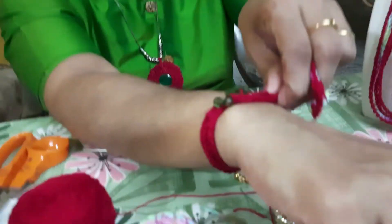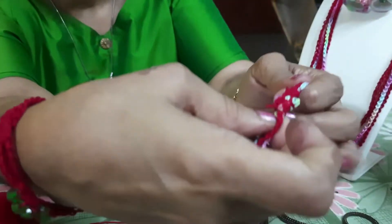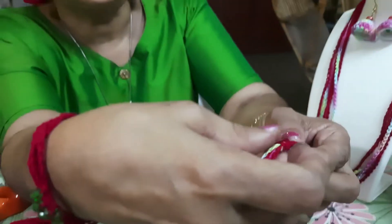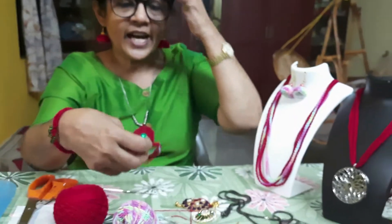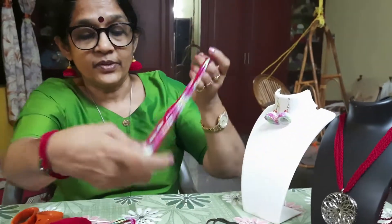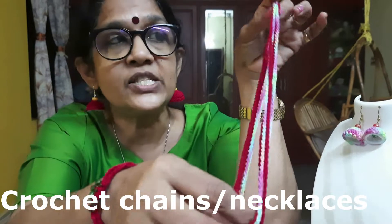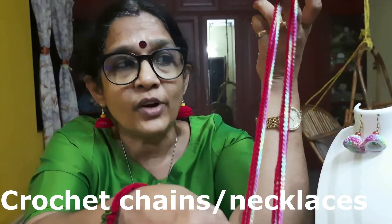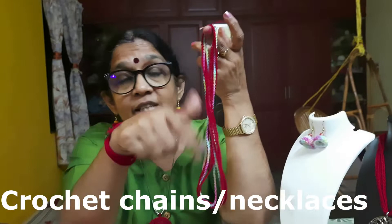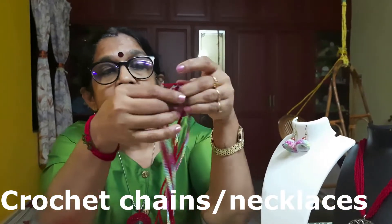I have attached some beads to one version, but this one I kept plain — you can design it according to your choice. I have made a similar chain using the same colors, but for making a necklace chain you have to use 120 or 150 chains, depending on the length you want. Here I have used 120.